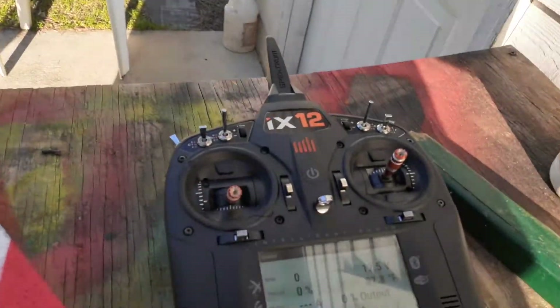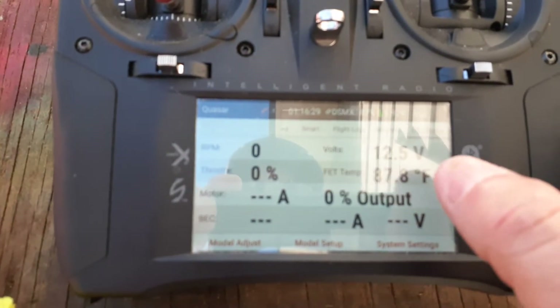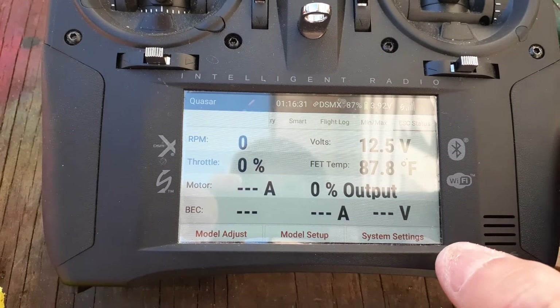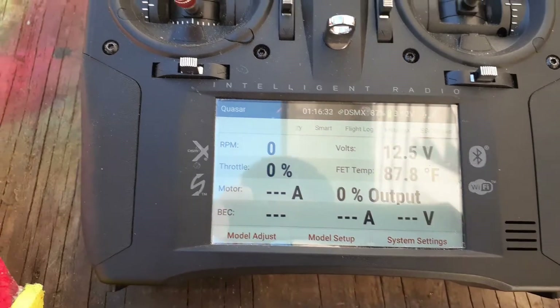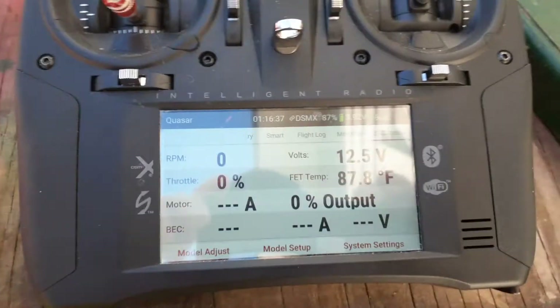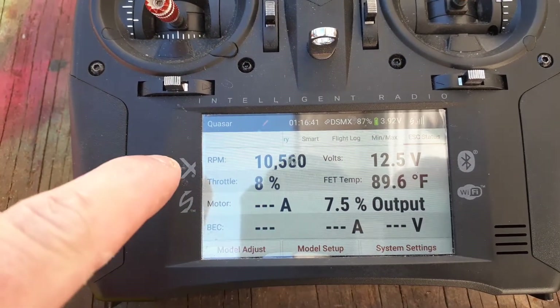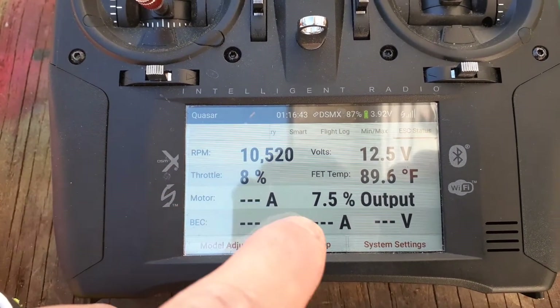What the AR410 does is give me smart telemetry to my radio — my iX12 — and as you can see on the screen, I've got my voltage, my pack voltage, and the temperature. If I take throttle hold off and run up the motor just a little bit, you'll be able to see the RPMs here live.